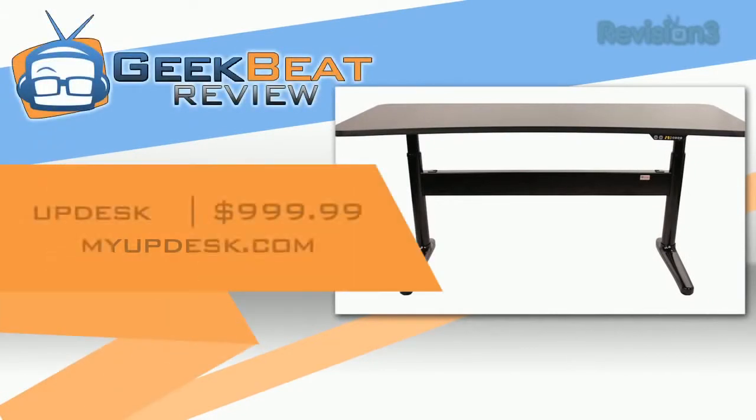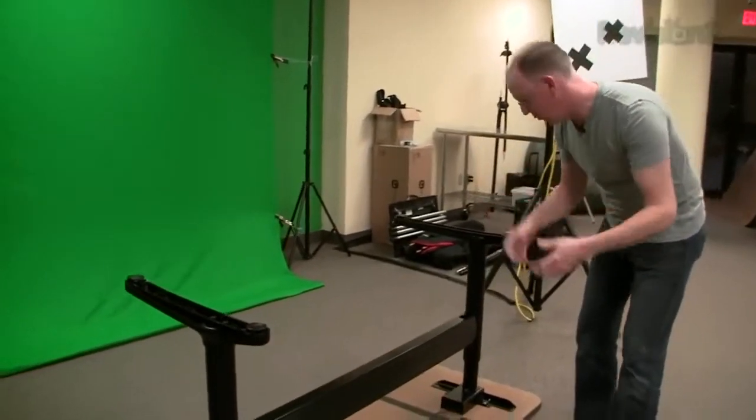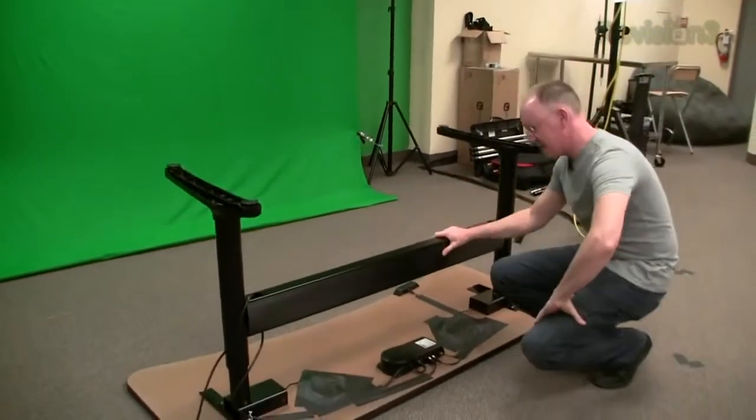Hey folks, it's John P with GeekBeat TV. I'm going to show you today a new product called the UpDesk. It's very cool. It is a motorized desk that can be used either for sitting or for standing because it's healthier to stand while you work occasionally. So this is it.